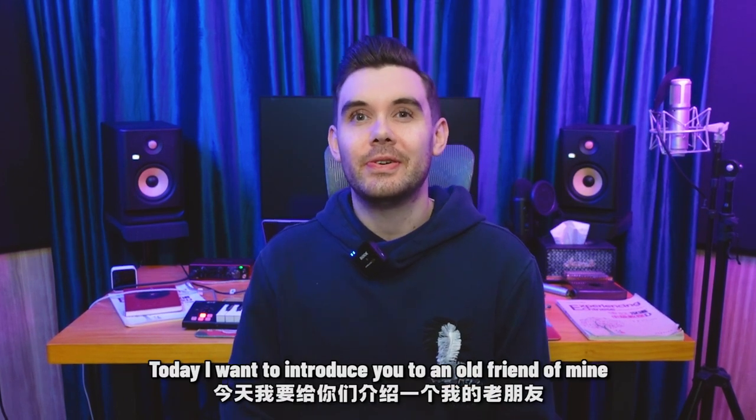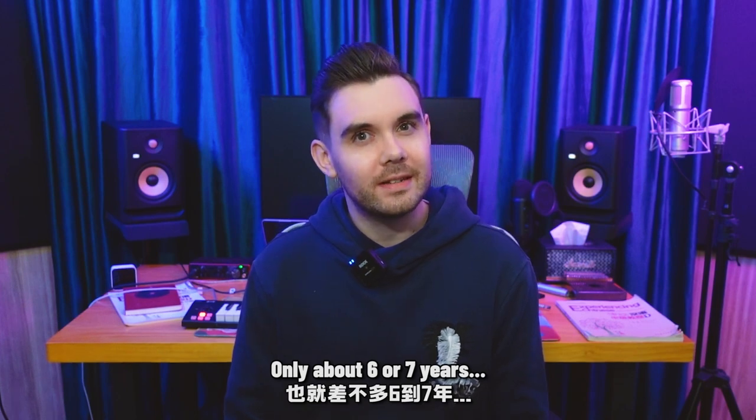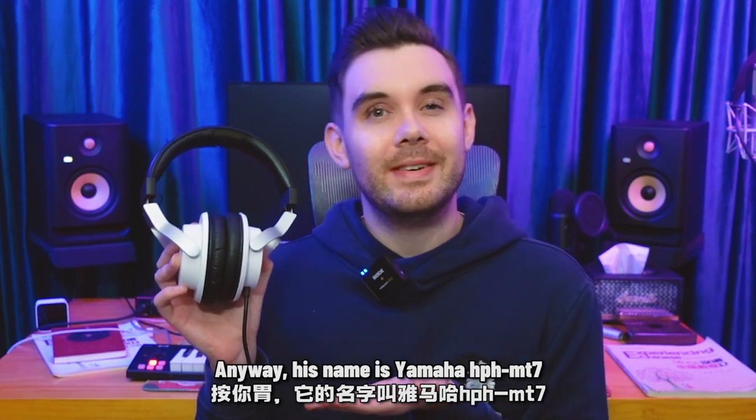Today, I want to introduce you to an old friend of mine. In fact, not that old — only about six or seven years. Wait, that is still pretty long. Anyway, his name is Yamaha HPH-MT7.